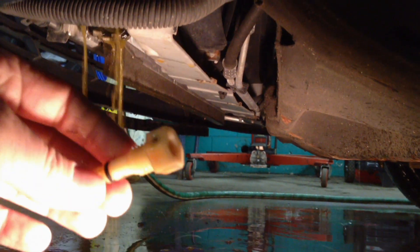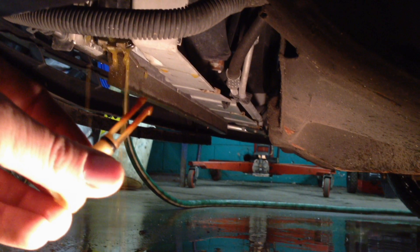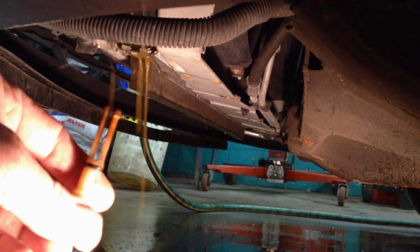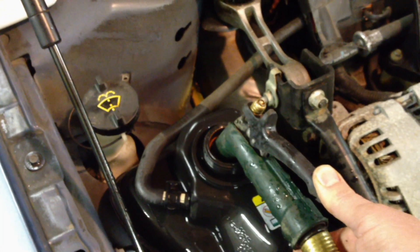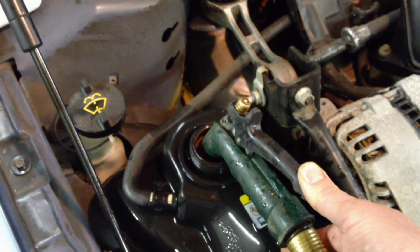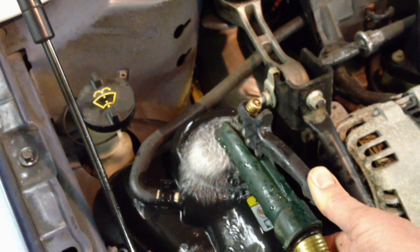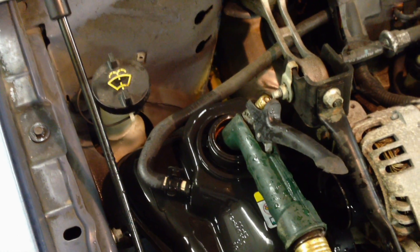Once it's drained out, put the drain plug back in and fill it back up with water until it gets hot, then we're going to pull the plug again. Now that all the old coolant is drained, fill it with regular clean water to the top, let the engine get hot, and then we're going to do a running flush. Now that it's full of water, go ahead and start the engine and get it hot and flowing through there.